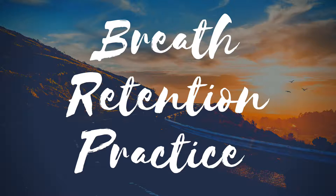Let's start by exhaling our air out. Inhale: 2, 3, 4, 5. Hold the breath: 2, 3, 4, 5. Exhale: 2, 3, 4, 5.